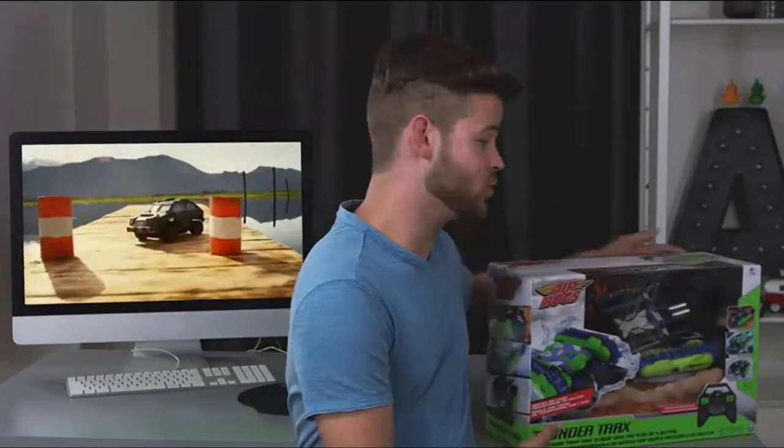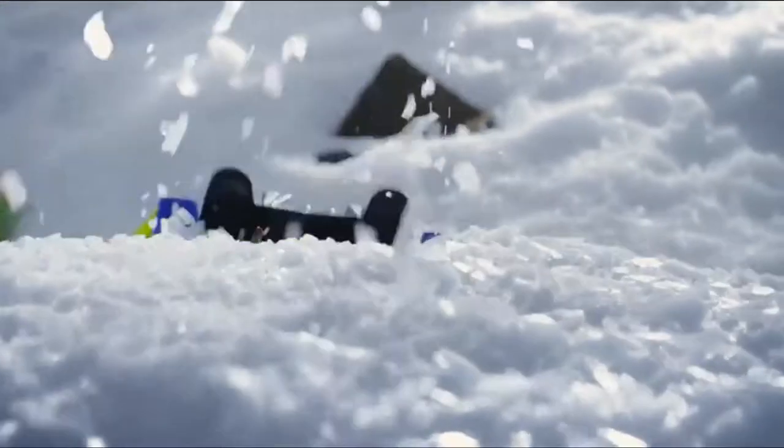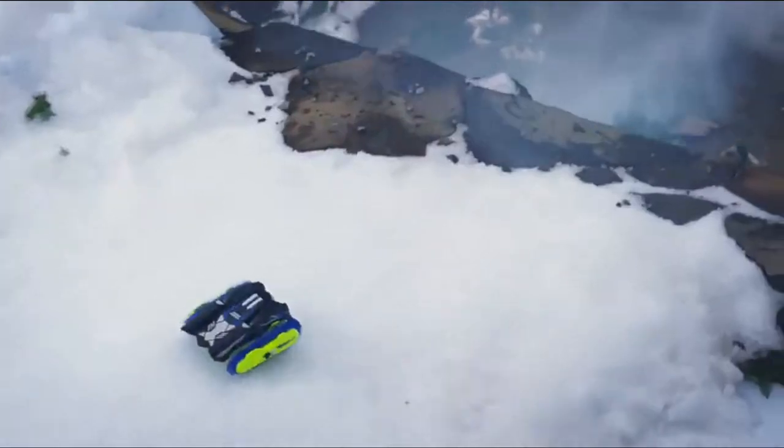Hey guys, I'm here to talk to you today about the new Air Hogs Remote Control Thundertracks. This is an awesome one. It's an outdoor, all-terrain RC vehicle that drives over any surface.